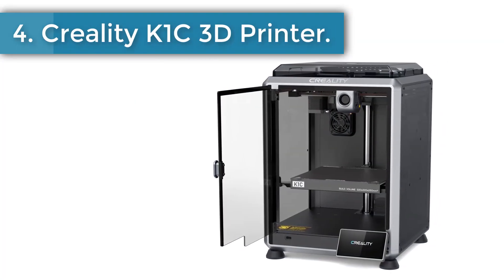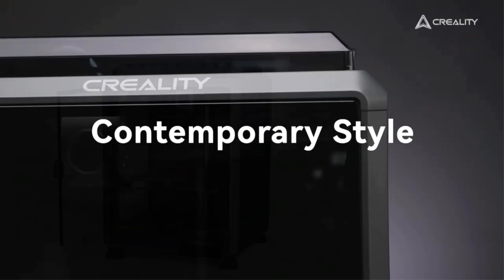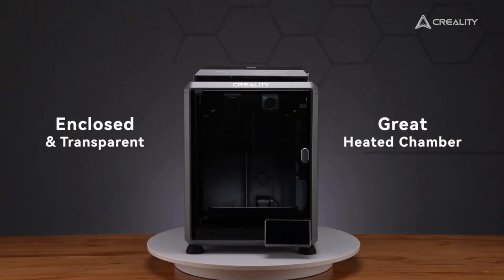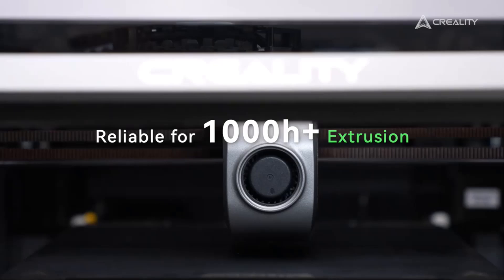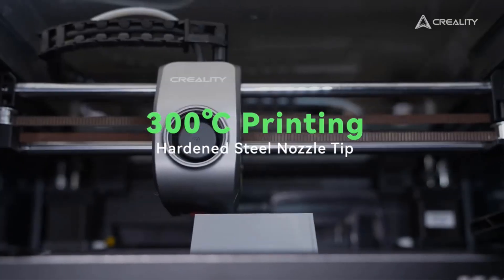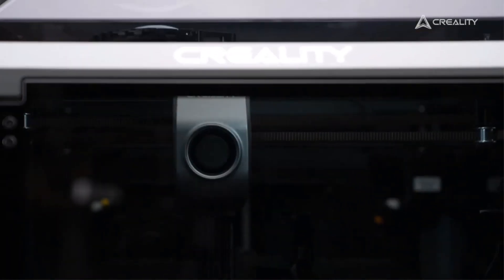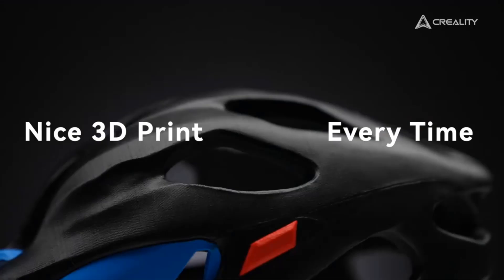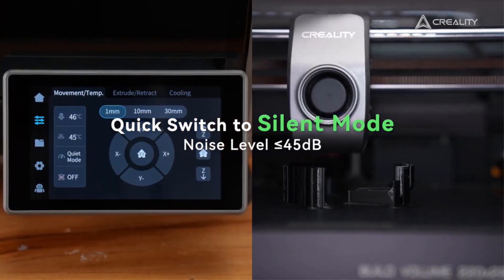Number 4: Creality K1C 3D Printer. The K1C is a new upgrade, inheriting the K1's lightweight and compact CoreXY system with speeds of up to 600 mm/s, accelerations of up to 20,000 mm/s², and vibration resistance — 12 times faster than a typical 3D printer. It features a stable extrusion system for smoother material flow and 1,000 hours of clog-free extrusion. The nozzle and thermal barrier in one unit blocks thermal creep and ensures easy replacement.